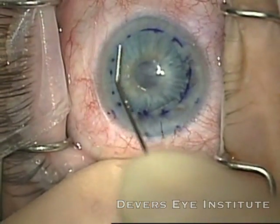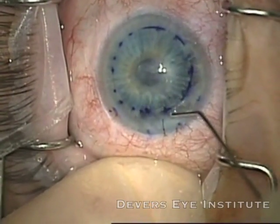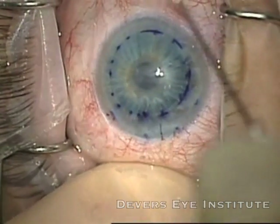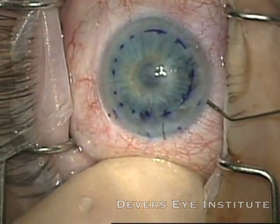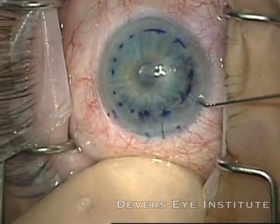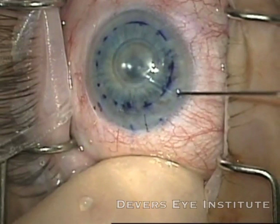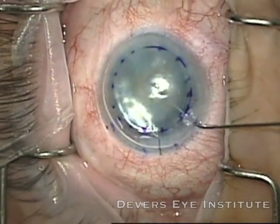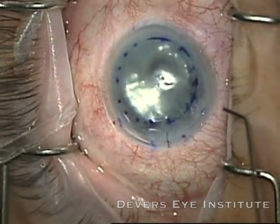I just have to unfold a couple of little edges there, and I have the graft nicely centered and unfolded at this point. I'm just getting it perfectly centered here. Now I'm going to introduce a cannula — I want to inject the air to fixate the graft in position, but I want to make sure that I'm doing this from a central location so I don't push the graft out of centration. Now I have the graft nicely centered and locked in with air.